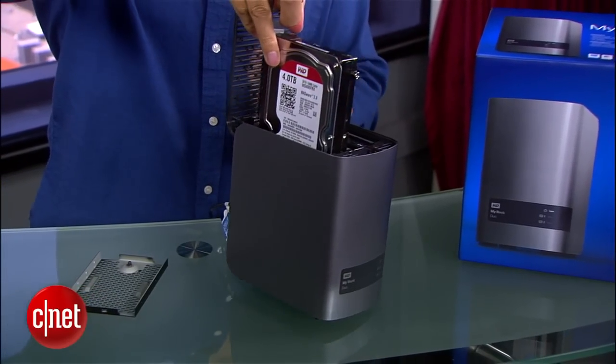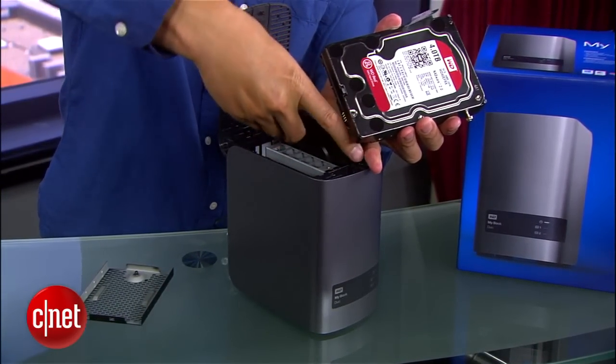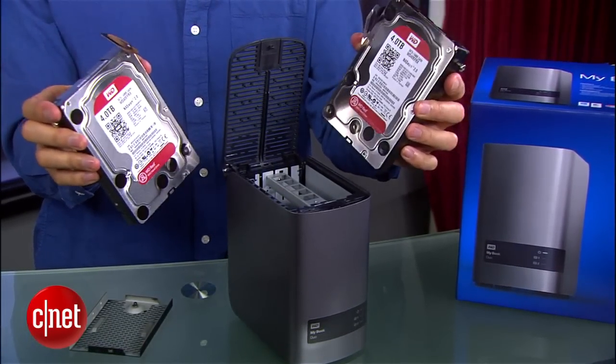Two WD Red drives. I can actually remove or replace these drives without using any extra tools — except for my hands, which by the way are the best tools. Possibly better than yours.